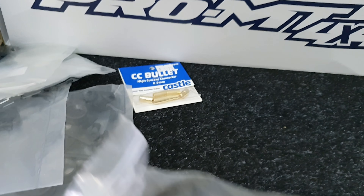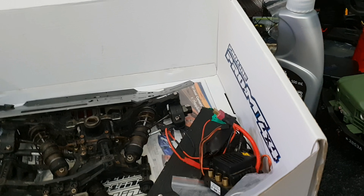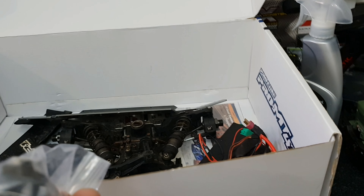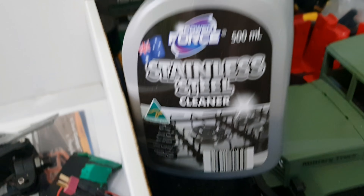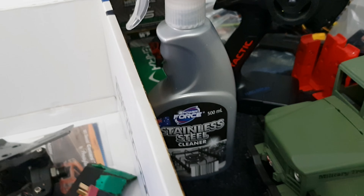All this hardware that was removed is still covered in dare iced coffee - it smells sensational after about a month in this box. Really, don't put your stuff away dirty guys - it's stinky and it makes things rust, as you're going to see. I'm going to try this stainless steel cleaner to see if I can spruce it up.